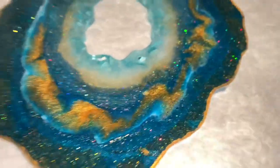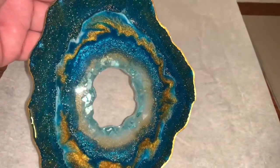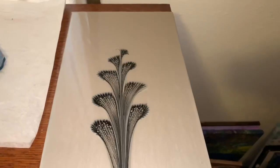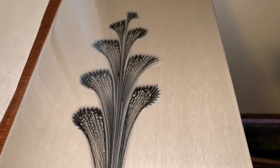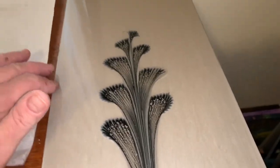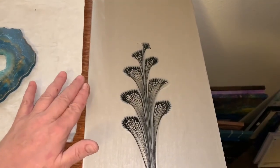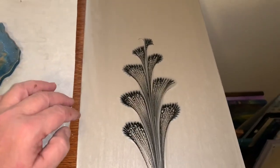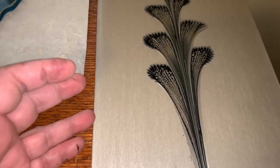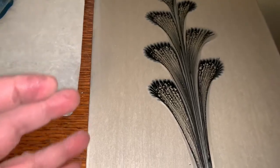I put an extra top coat of resin on this one, so it's super nice now with an extra coat. I'm super stoked about this because it worked out really well — I was afraid to do it. This was a glass that goes into a frame. I was afraid to do it for two reasons: I didn't want it to get thick around the sides because then it wouldn't fit back into the frame. I just scraped the sides, and we're good.